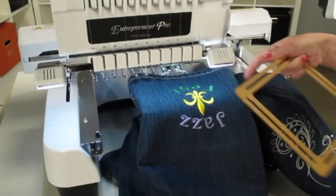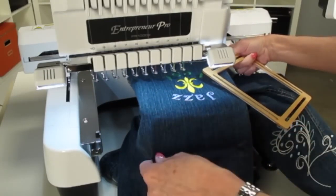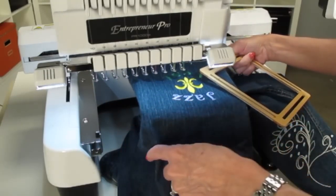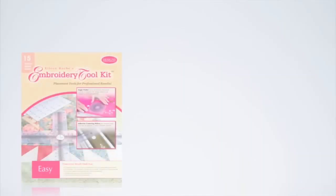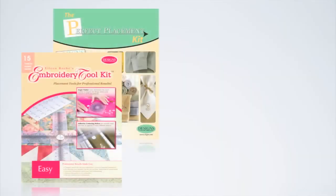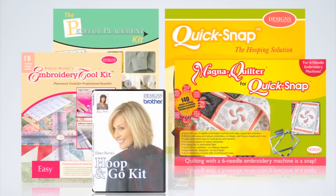Imagine the projects that you can do using Quick Snap: blue jeans, boots, golf club heads, bags — you name it, you can do it with Quick Snap. You'll have all the tools you'll need for professional results with the Embroidery Jump Start Kit. Let's watch some more.